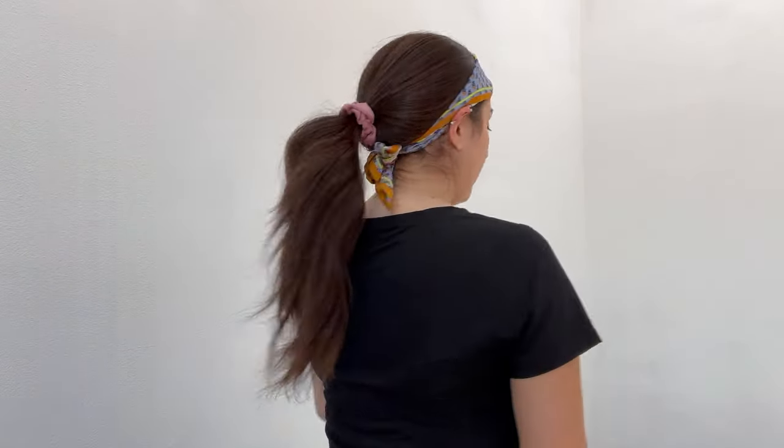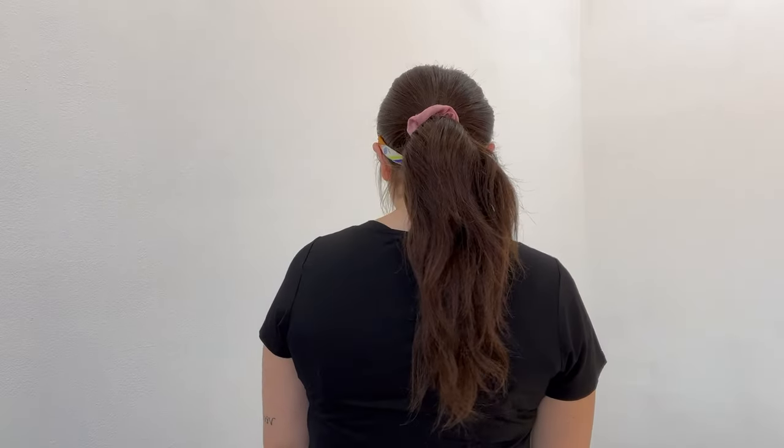Let me show you the back. This is a super cute layered piece. I would say this is about a medium light density.